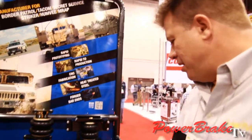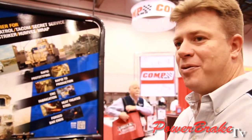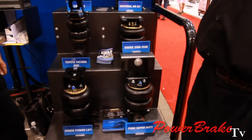What we feature is larger air springs than our competitors. Having a larger air spring affords more air volume, which gives you better ride quality. Also, the larger air spring requires less air pressure to lift the same amount of load, and also gives you more load capacity.